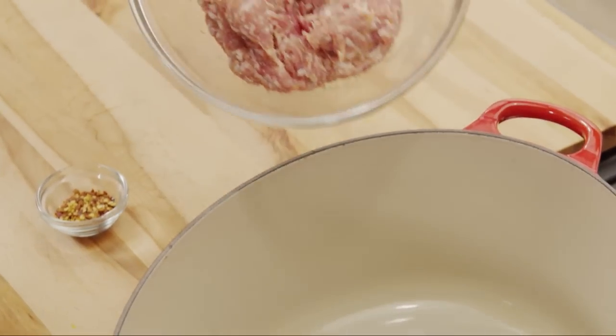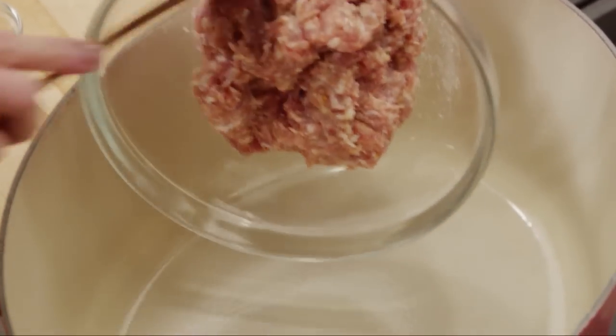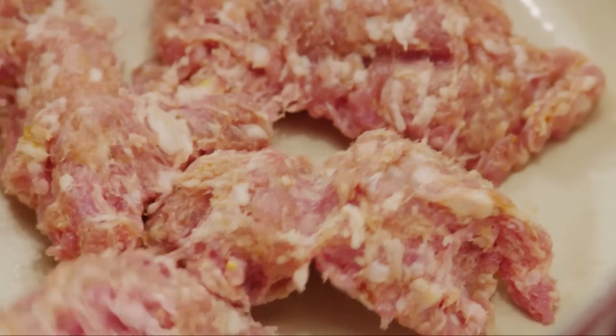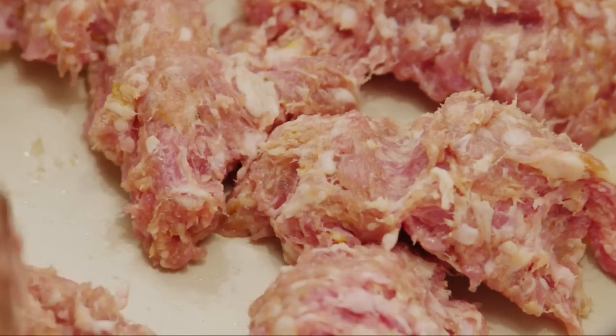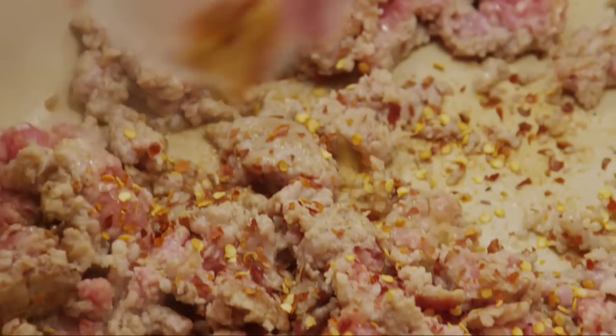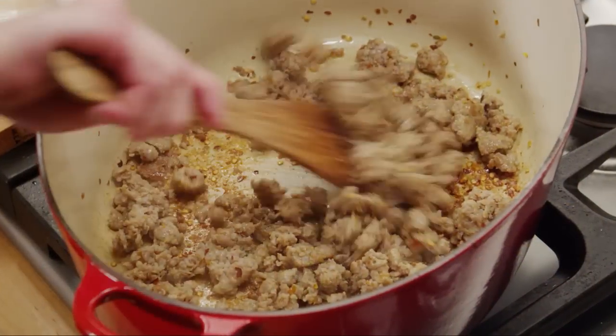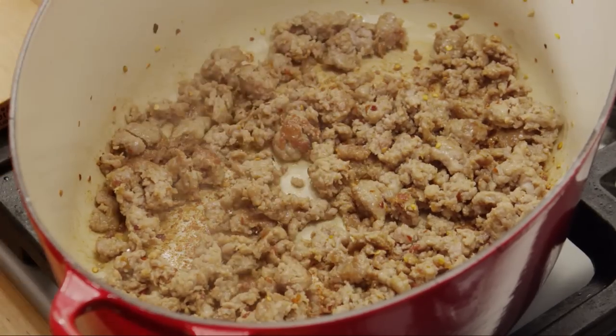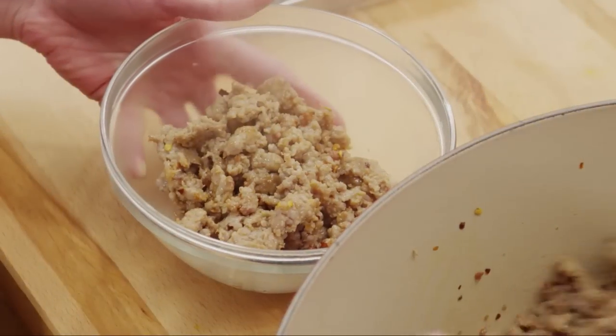First, place one pound of mild Italian sausage in a Dutch oven heated to medium-high heat. Crumble the meat with the back of a spoon. Add one and a quarter teaspoons of crushed red pepper flakes. Cook until browned and no longer pink, about 10 to 15 minutes. Drain and set aside.